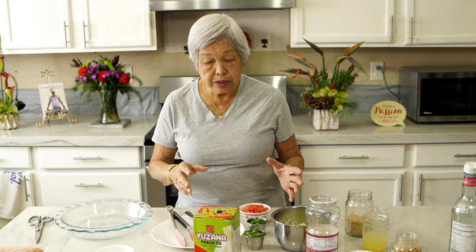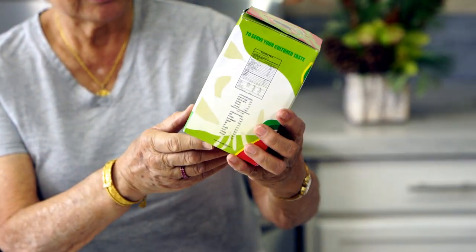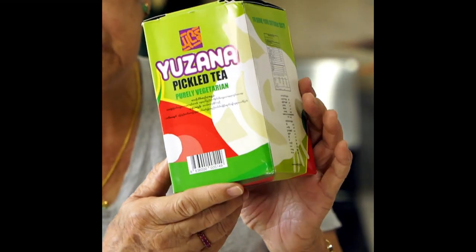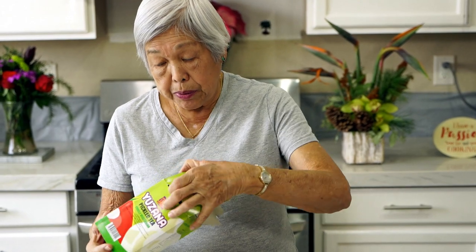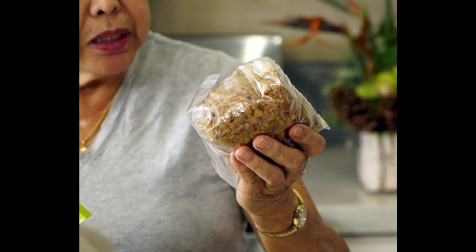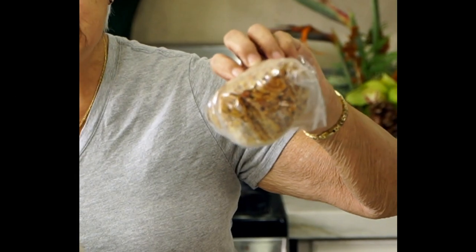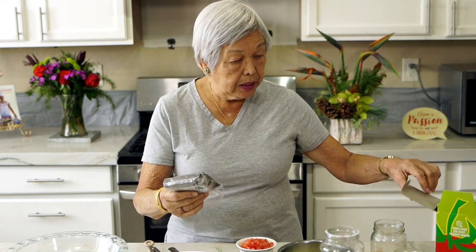Today I'm showing you this — one of the ways it comes. This is a box, all in Burmese, but it does say pickled tea. It's purely vegetarian. It comes with a bag of fried sesame seeds, peanuts, and different kinds of lentils and nuts, and also a bag of fermented tea leaves.